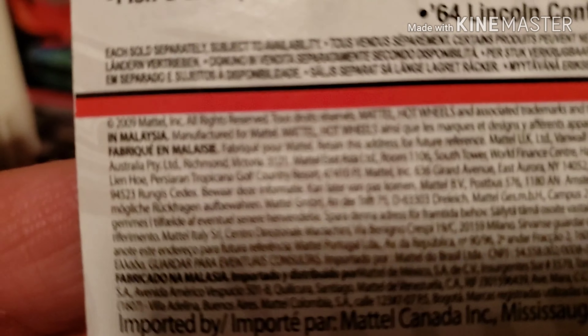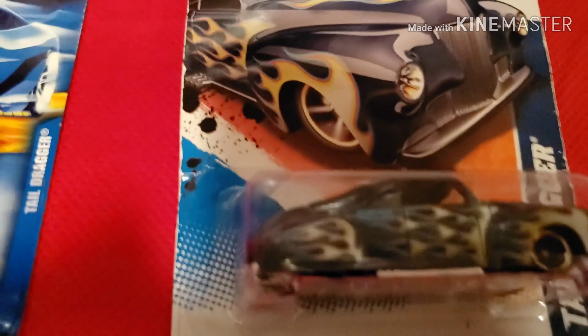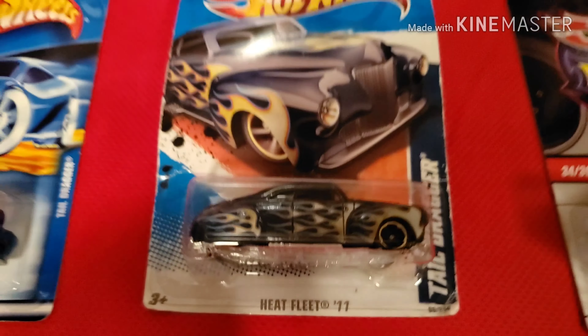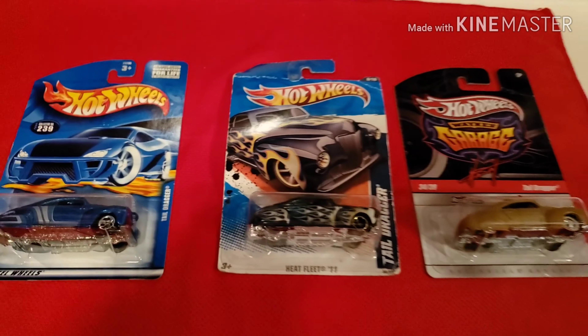To recap quickly: this one is from 2009. So we've got year 2000, the blue one is 2010, and this one was from 2009. Those are the three I have.